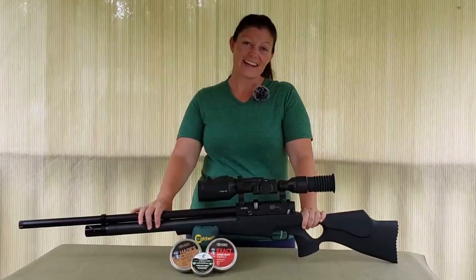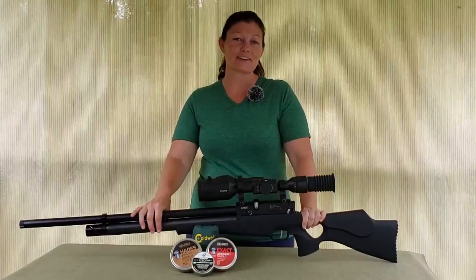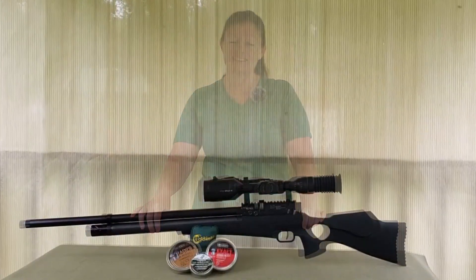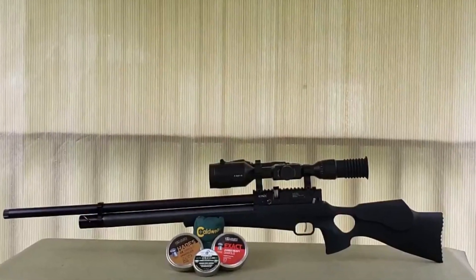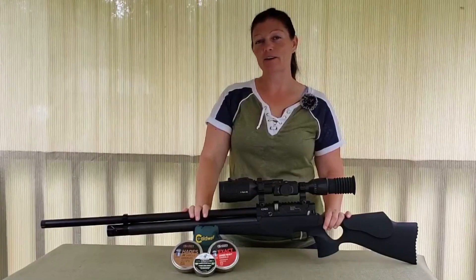I guess that's about it, guys. It's time for you guys to go check it out. I'm Airgun Angie with Airgun Web. Y'all just have a good day. Have an awesome one. See ya.